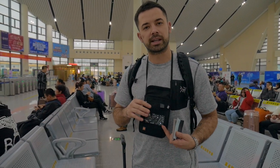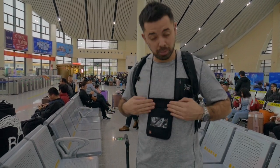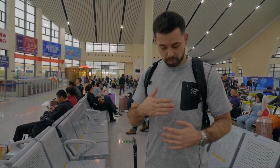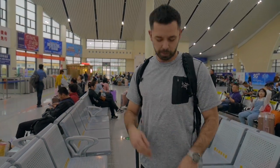Now checking out the neck stash wallet in use — you can easily put your ticket and passport together, tuck them inside, press the velcro, and tuck the whole thing into your shirt. My one minor complaint is that it creates a visible bulge under a t-shirt, making it fairly obvious you're wearing a neck stash. If you're wearing a coat, loose-fitting shirt, or sweatshirt it wouldn't be a big deal, but under a t-shirt it's noticeable.